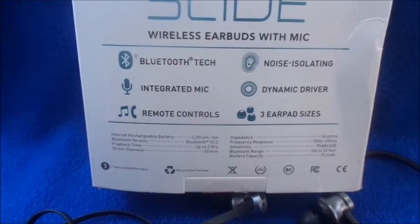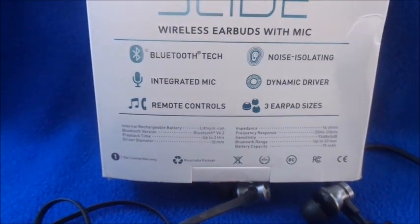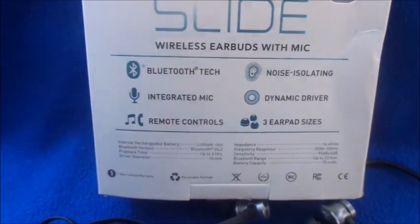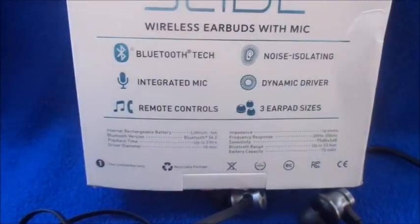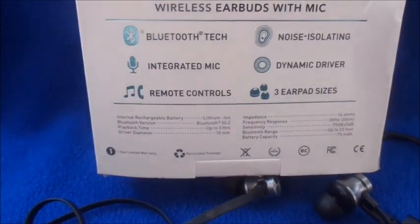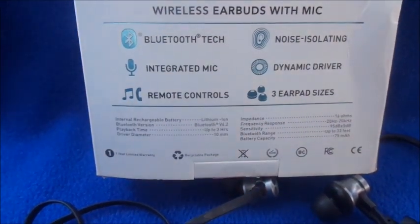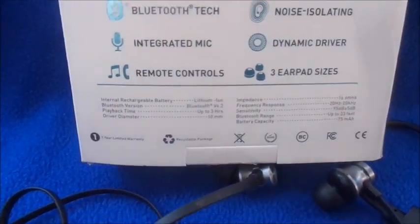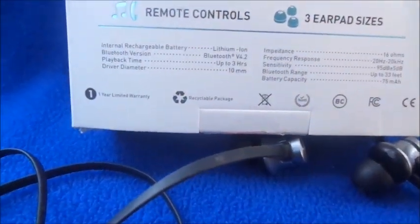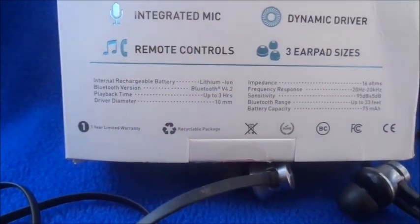The quick specs: Bluetooth, integrated mic, remote controls, noise isolation, dynamic driver, and three earbud sizes. I'm not sure about the noise isolation claim though — I can still hear background noise when I have these on, so I don't know about that.